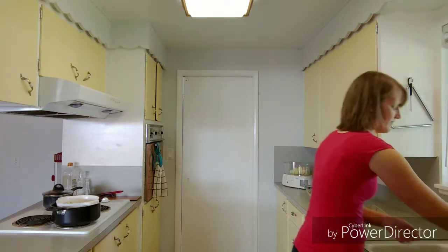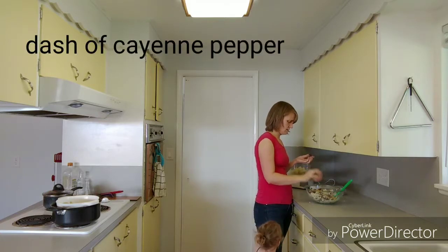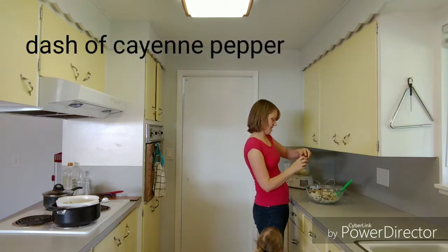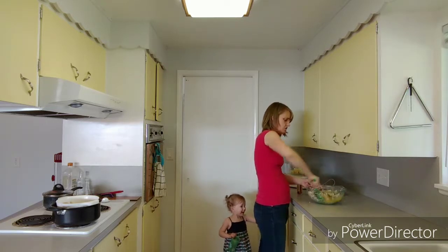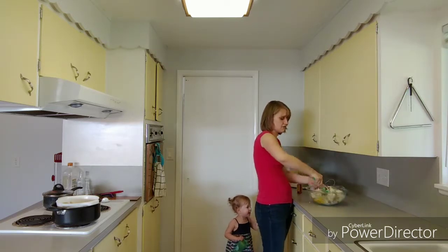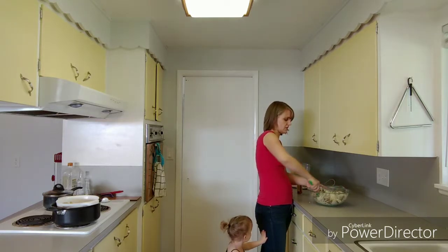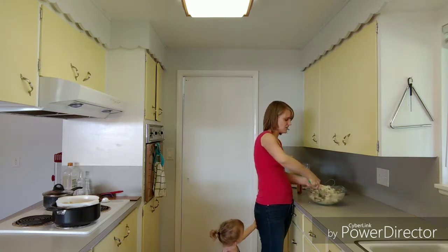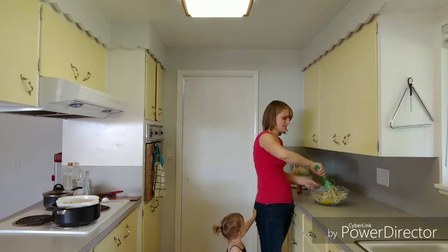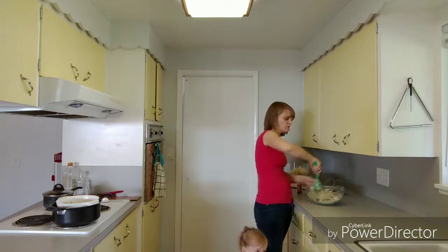Now I'm just going to add a dash or two of cayenne pepper. There should be enough salt in here with the cheese and the sausage, and there's salt in your sauce too, so you shouldn't need to add any. But it's to your liking, so if you want more salt, you may add more.